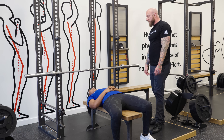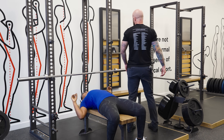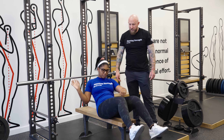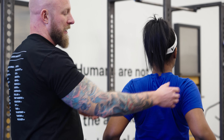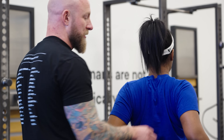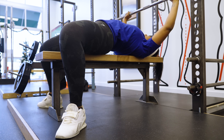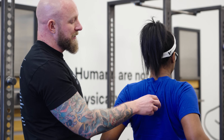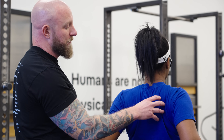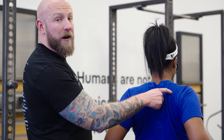The next thing I want from Courtney is for her to pinch her shoulder blades together real tight. Courtney is going to pinch her shoulder blades together like she's trying to squeeze my finger, and she's holding this retracted position during the entire set. She's also using her feet to drive her legs backward, which is placing the contact point on the bench way up high rather than lower down.